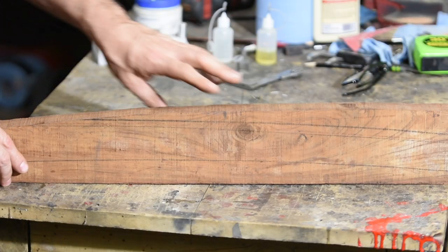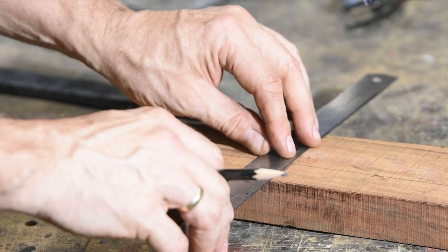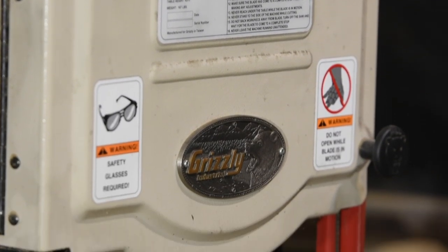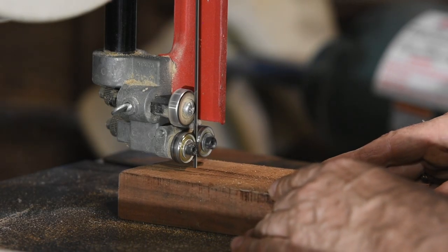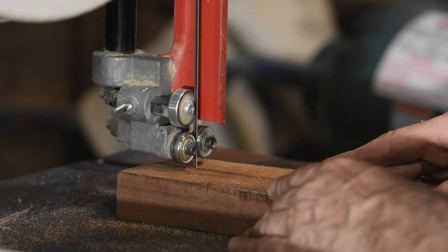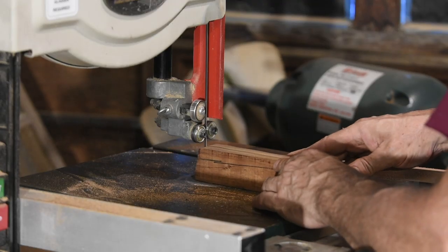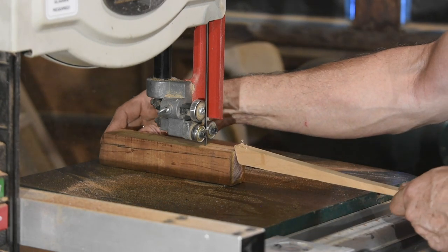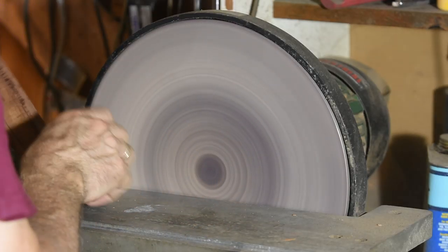After cleaning it up a little on the grinder, it's time to turn to the handle. I'll be making my handle out of cocobolo, an oily tropical wood. Some people experience severe irritation of the skin or lungs when using cocobolo, so be careful — I'll be using a respirator. Better safe than sorry. I'll cut a blank on the bandsaw, then slice that in half. Next it's over to the disc grinder to flatten the pieces — I want them to mate perfectly, so they need to be dead flat.